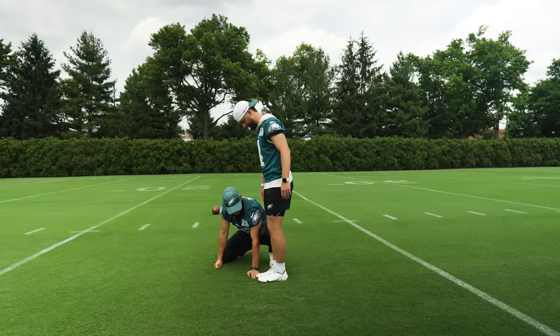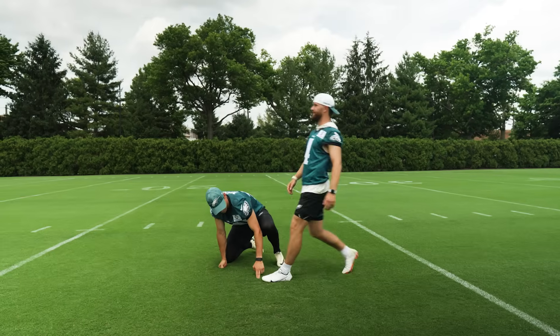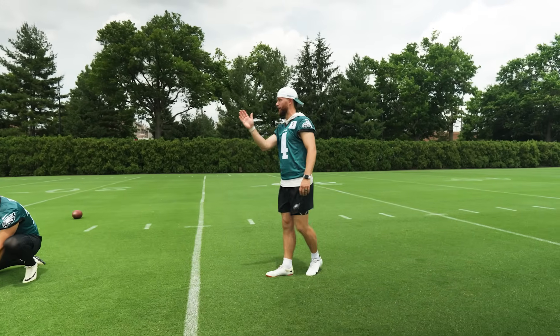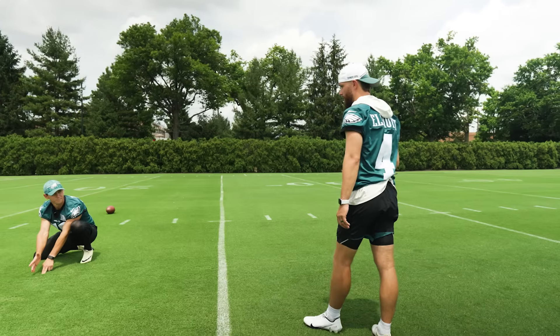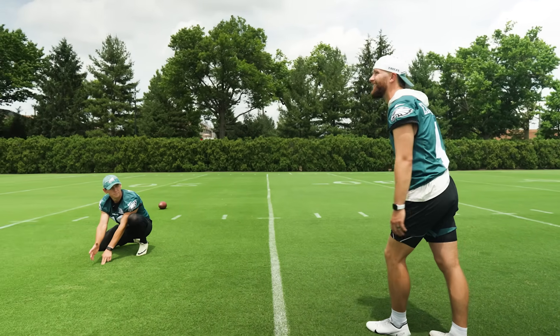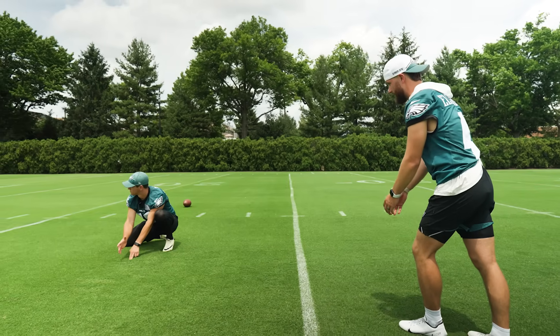Once we're ready to go, I pick out a spot I feel good about, making sure there are no divots around. I take three steps back, line up exactly where I want the ball to go, find a target behind the upright, take two steps over, one more look back down at Braden to find my line, visualize where the ball is going to go through one last time, back down, and we're ready to go.